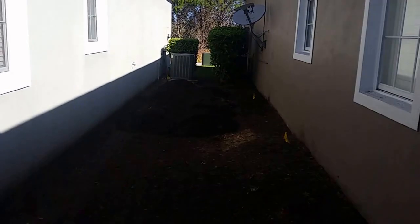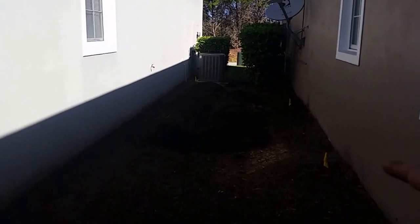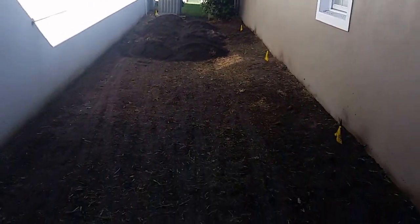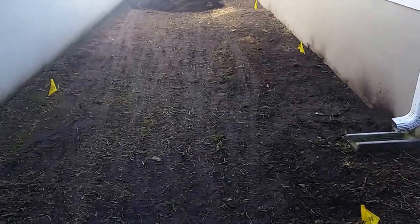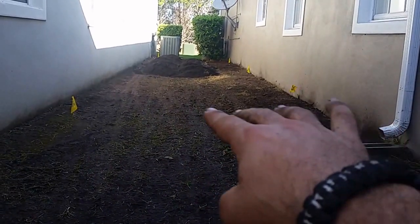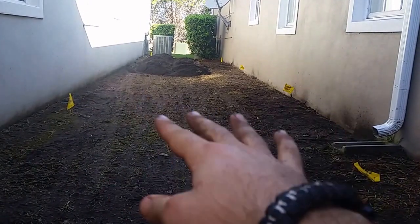This is another sod removal from From the Ground Up Landscaping. This time we're in the Conway area. We were working with a big swell inside this area — step back and you can see what I'm saying. It's like a nice little dip here, and if we weren't going to reinforce it with any soil, this would hold water.